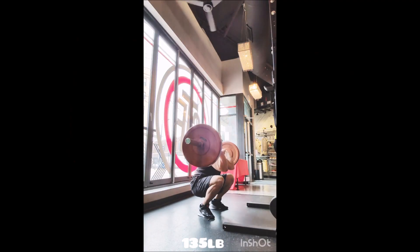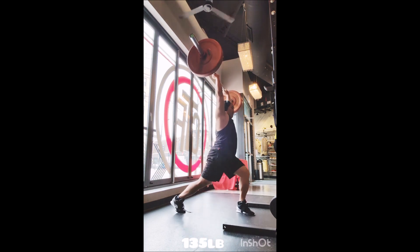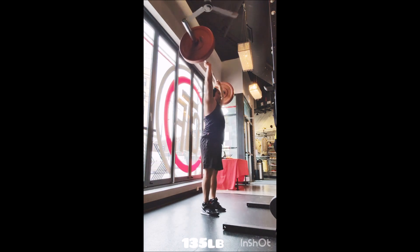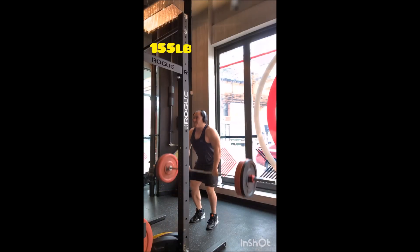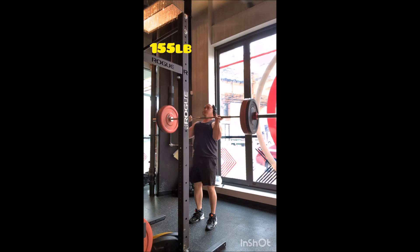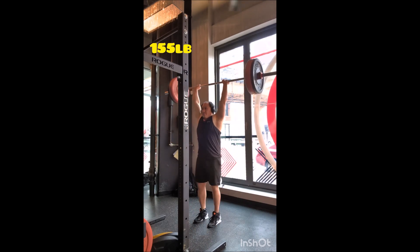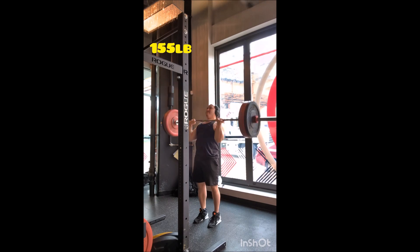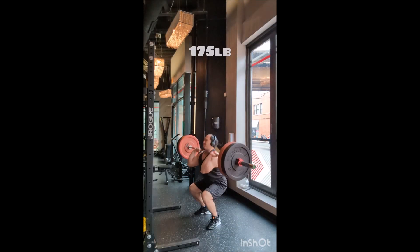Happy Wednesday everyone, welcome back. I am very proudly wearing my Slazenger vest and I haven't worn it in a very long time — I forgot how comfortable it is. For those who don't know, that is a British sporting brand which has been around for a long time. I believe they're owned by somebody else now, and I first learned about them through Sports Direct during my trip to London some years ago.